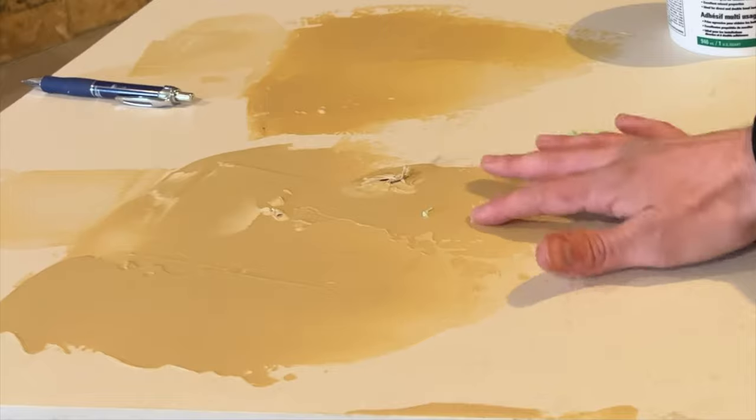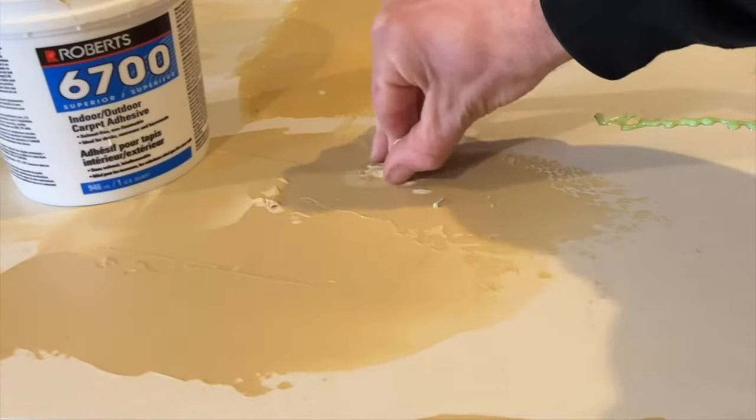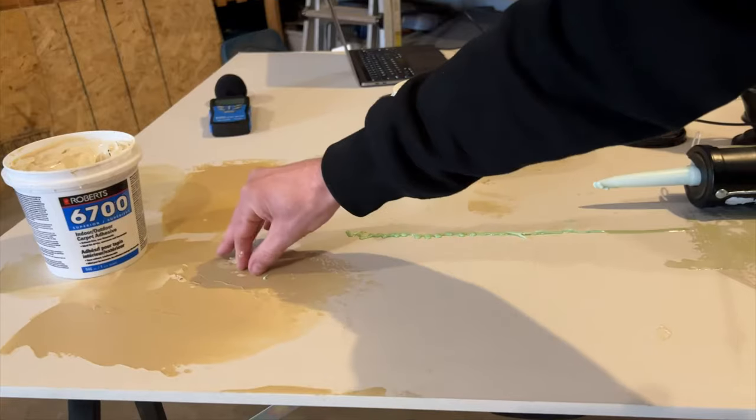What will stop sound dead in its tracks is mass, mass, mass. The more mass you have inside that wall is what is going to slow down those sound waves. Without adding mass, this green layer you're putting inside your wall is just not going to give you the results you want for that much money. What I would recommend instead is carpet glue, which will also turn sound waves into heat and dissipate inside the wall.